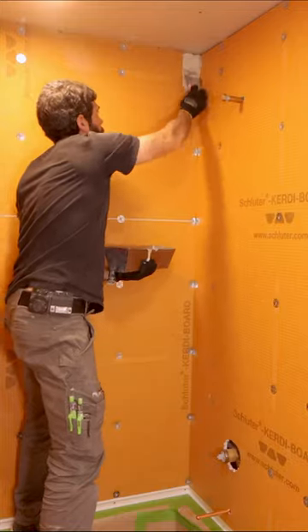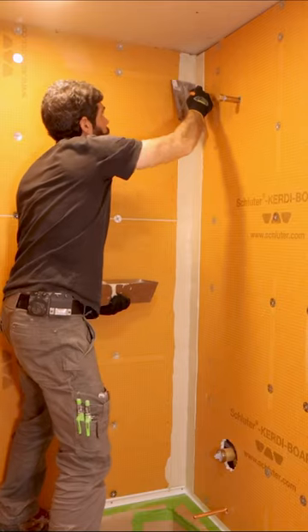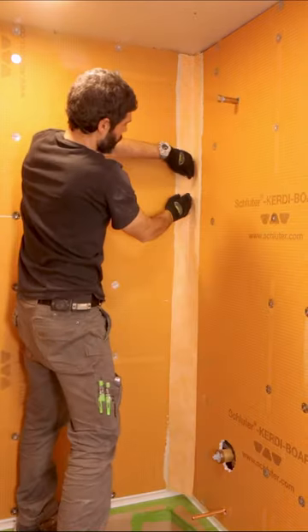I had to waterproof this shower corner, and my big tip is to use a 3-inch joint compound knife to apply a thin layer of thinset. I followed that up with the KERDI membrane, and then I embed my banding.